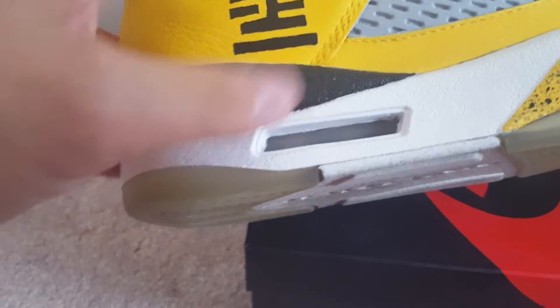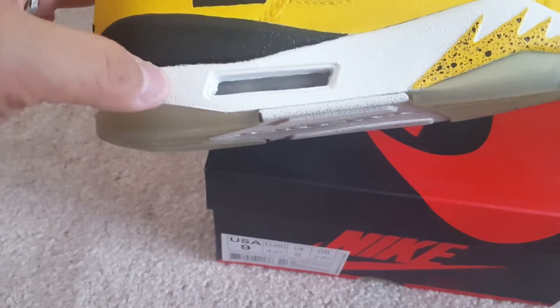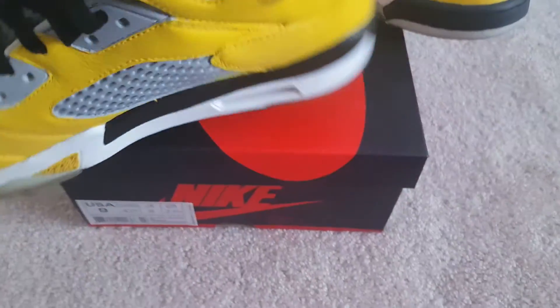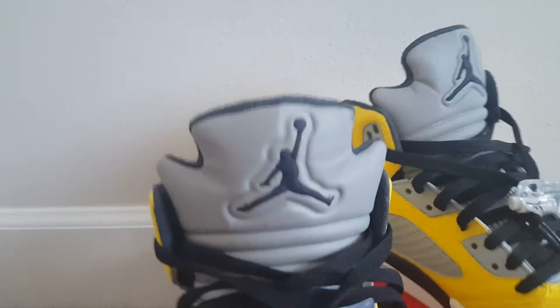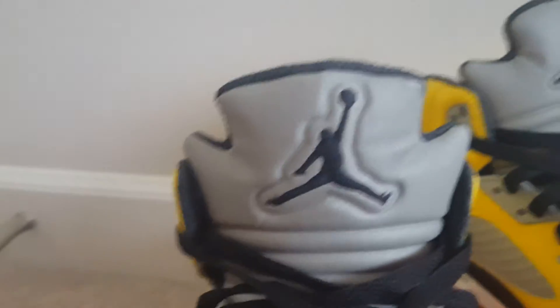For the back part, the Jumpman is blacked out. For the side, the black is glossy versus the white which is more of a flat white. I did some speckles on the flame there on the side. The bottom sole is still the Royal Stealth Blue — I didn't do anything there. And the Jumpman on the tongue is grayed out to match the inner lining of the shoe.